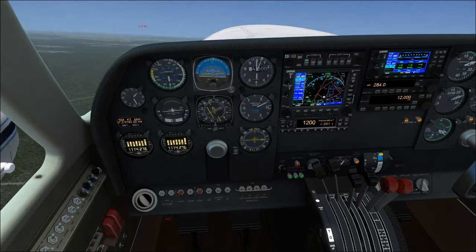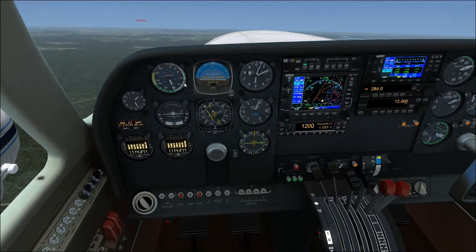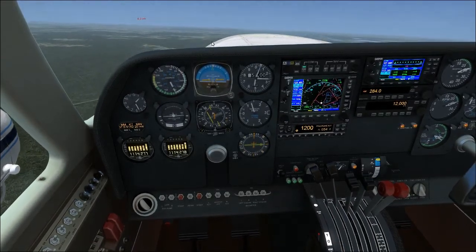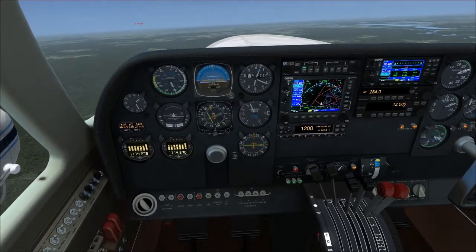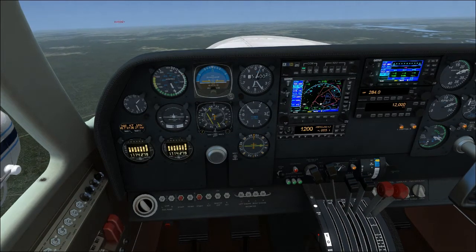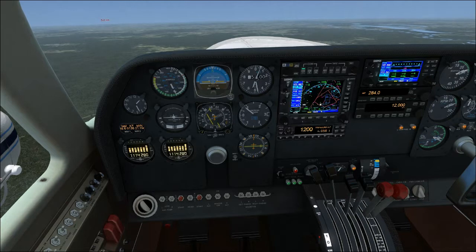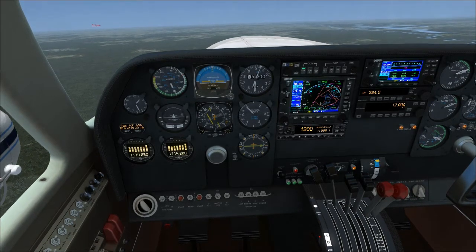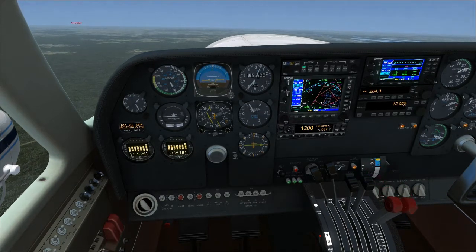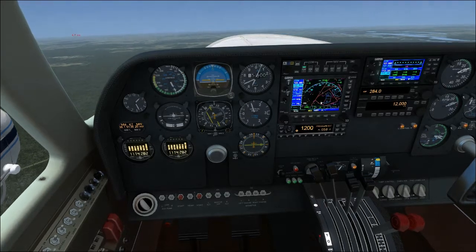Anywhere between 115 — which is just below 120, the first notch really above blue line — to 130, really 140. Anywhere in the wide arc between 115 and 140 is best. I know the checklist says 130, but I found 140 works best at first. Once you start getting to higher altitudes, then you've got to start worrying about the airspeed a little bit more, but 140, or top of the wide arc, works really good.